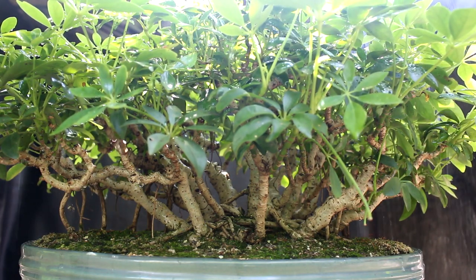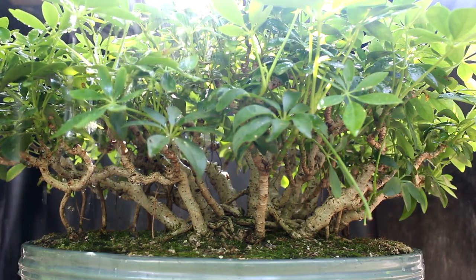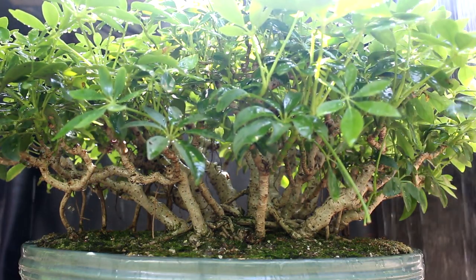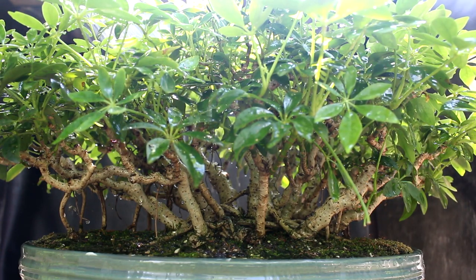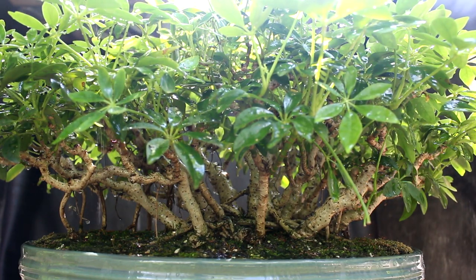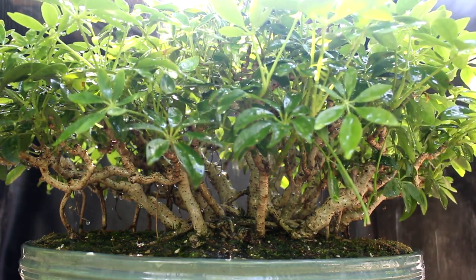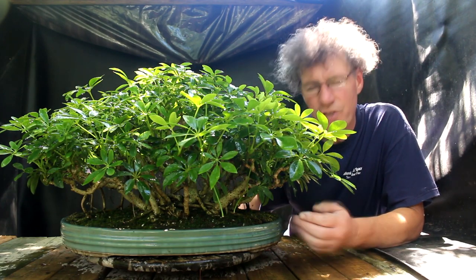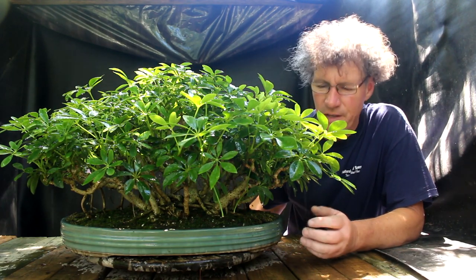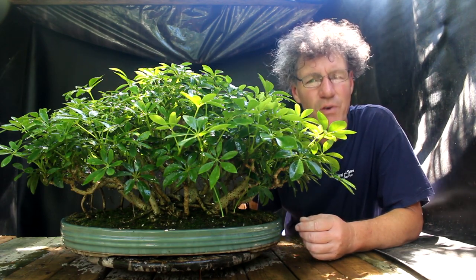I'm just watering the overall canopy — hopefully it looks like a rainforest in there. The overhead watering has done a good job of soaking the soil. I think I was probably just misting too much and not watering enough overhead.